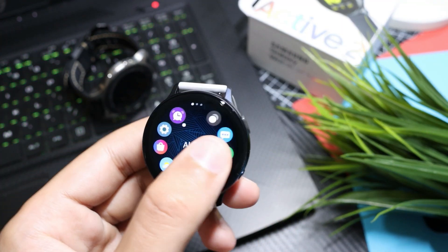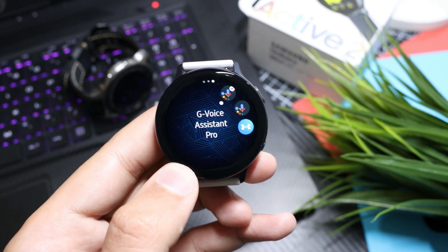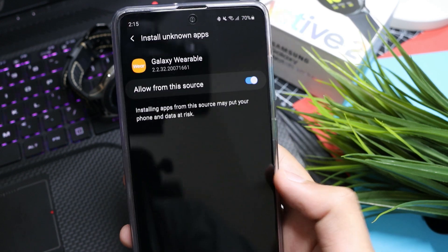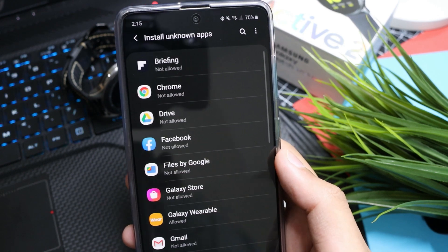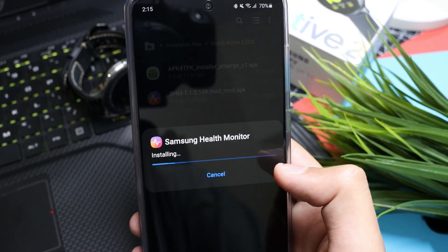Make sure you uninstall any previous Samsung Health Monitor app on your smartwatch as well as on your smartphone. Once you download both applications, make sure you allow installation from unknown sources — this is in the security settings of your smartphone. After that, you can install the modified version of Samsung Health Manager.